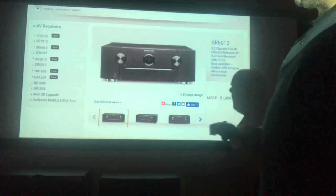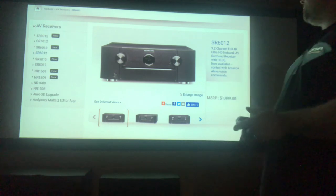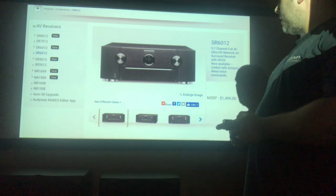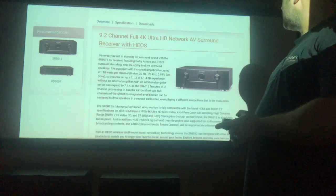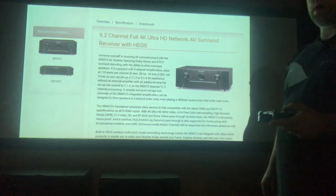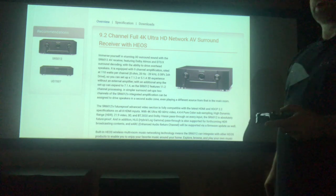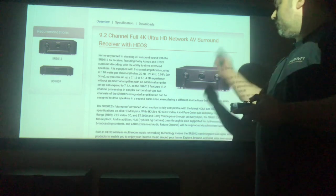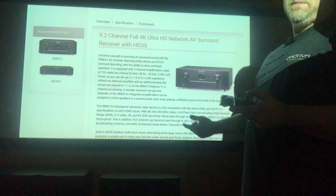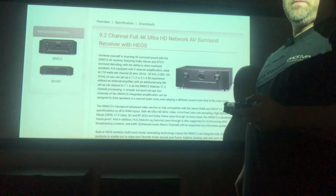I decided to put my projector up and show you a more visual aspect of the features and specifications. This is the front face of the Marantz SR6012. We're talking about the Heos whole-house system — it may or may not work on older homes, but newer homes and new construction it'll work pretty well. Heos does your internet radio systems like iHeartRadio, Pandora, iTunes maybe, Apple AirPlay, and it does support Spotify — that's the one I primarily use.